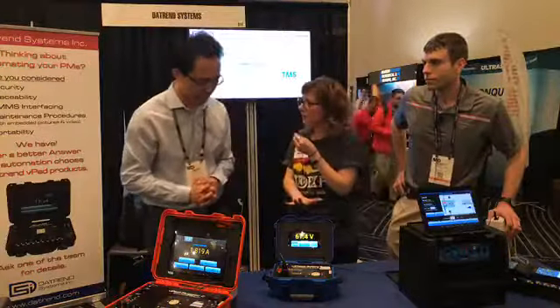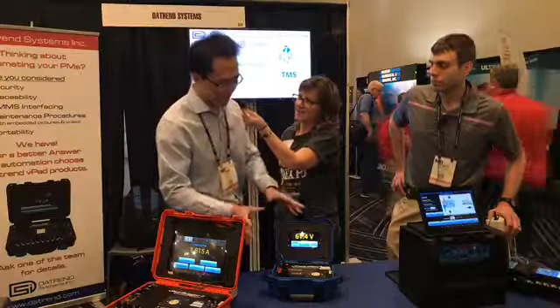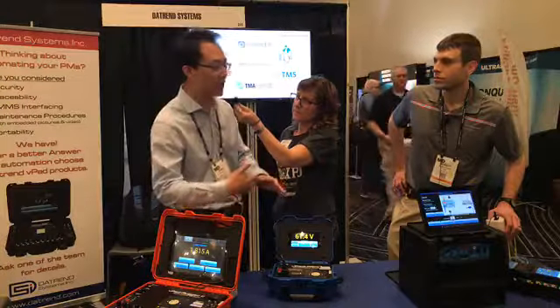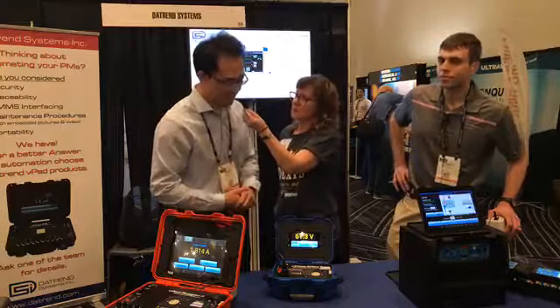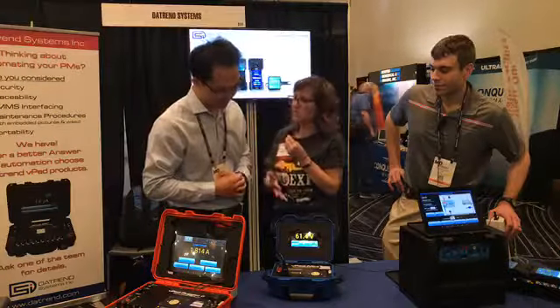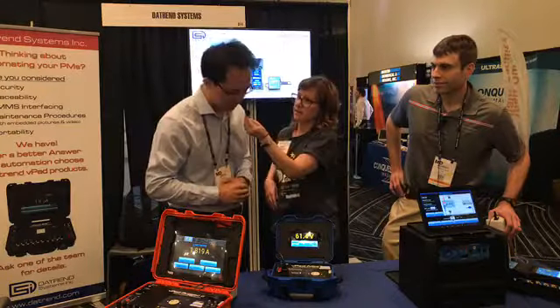Now, is this going to be a time saver? So, yes and no. Because it's easy to use, we feel it fits a good market for people that are still on the manual safety testers, because this doesn't do the full automation like the bigger unit does. But it's a great transition for someone who's looking for this technology and wanting to get into it. Exactly.